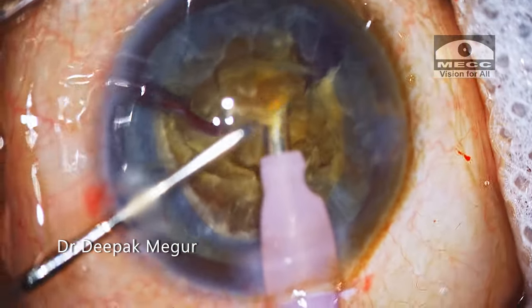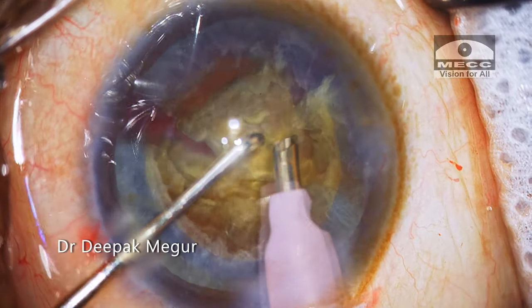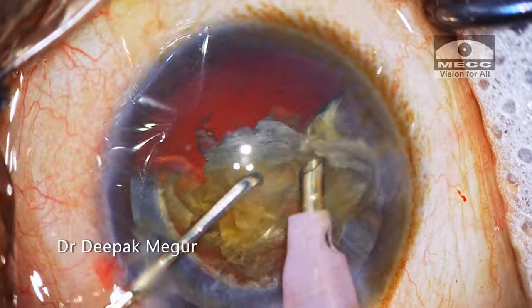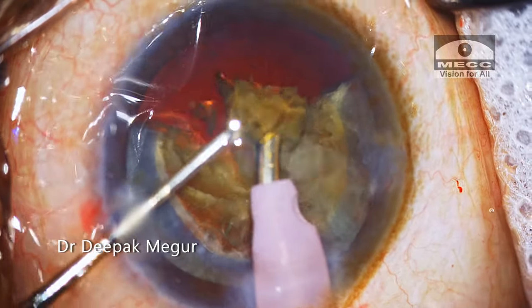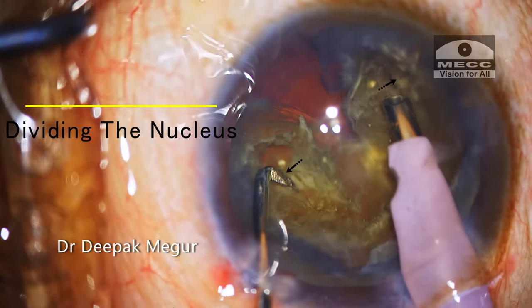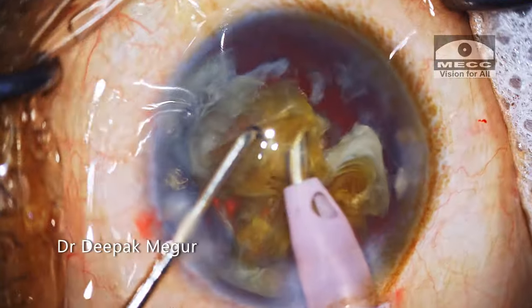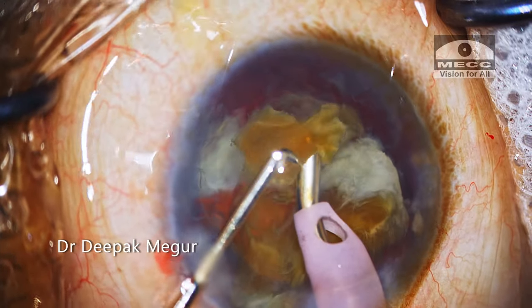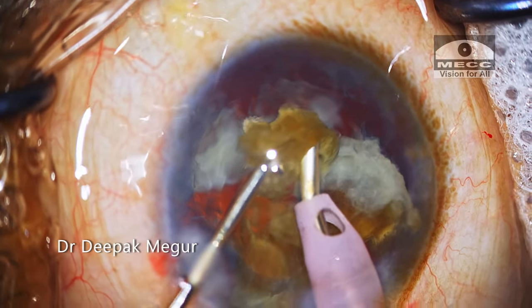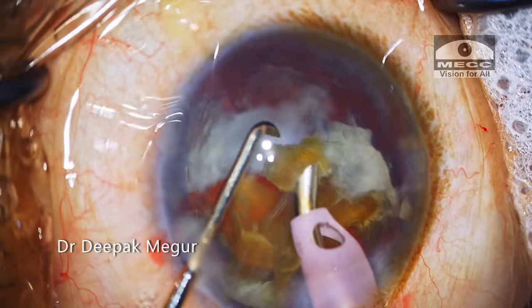Compared to the classical four quadrant technique, stop and chop is relatively quicker, much more efficient, and consumes lesser energy. A significant advantage over the direct chop technique is that the initial trench creates sufficient space, making nucleus manipulation much easier and safer within the capsular bag, especially when dealing with a denser nucleus. It is a versatile technique which comes in handy for most types of cataracts.